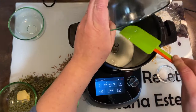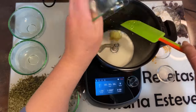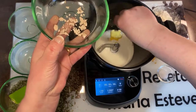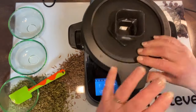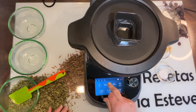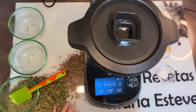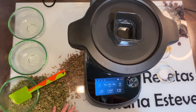Al final del vídeo os dejaré los ingredientes y abajo os lo pondré también. Ponemos la margarina y la levadura, que la migaremos un poquito para ayudar a que se disuelva. Vamos a cerrar y vamos a poner 5 minutos a velocidad 2 y temperatura 40 grados, porque los ingredientes están fríos de la nevera. Así se nos disolverán y calentarán.